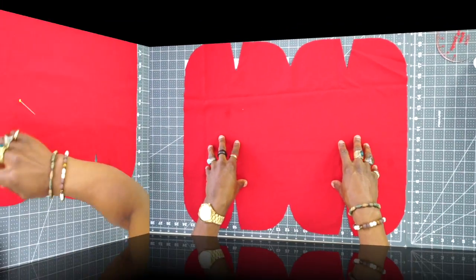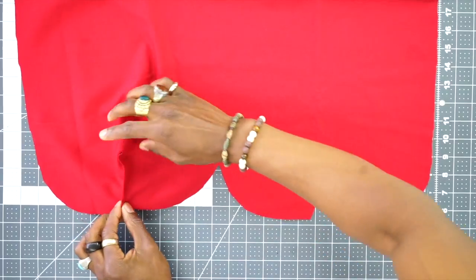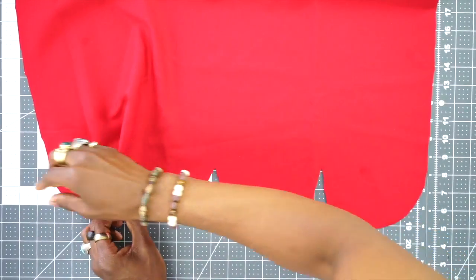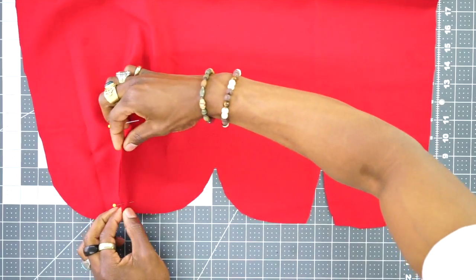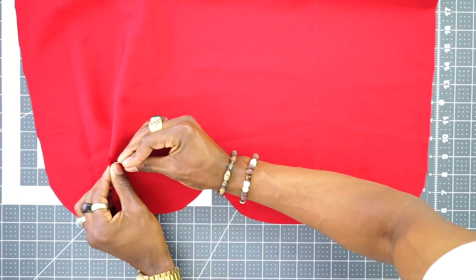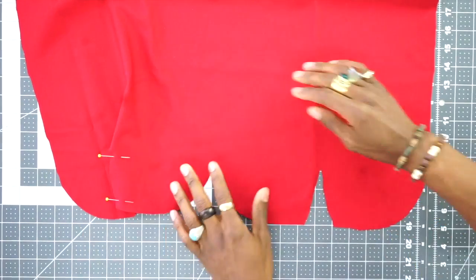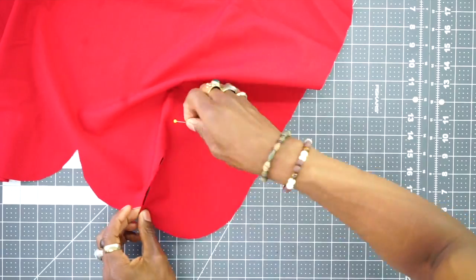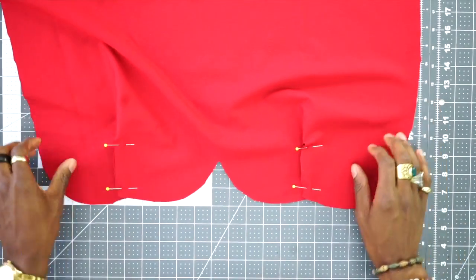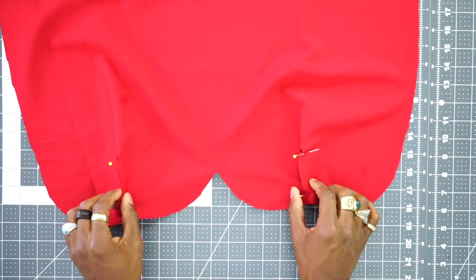So once you cut your pattern out, your fabric should look just like this. And we're going to pin out four darts. So you just want to take your dart, bring both sides together, and just pin through — just like this. You want to pin your other two darts the same way. Remember, the middle is not a dart; these are your darts on the outside.